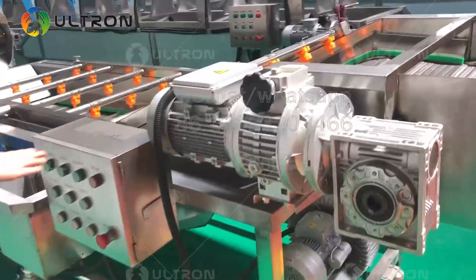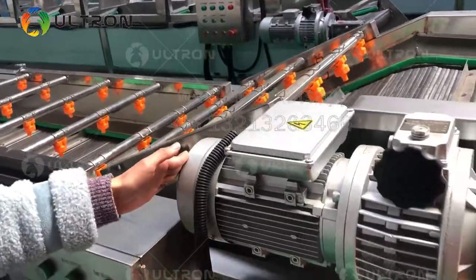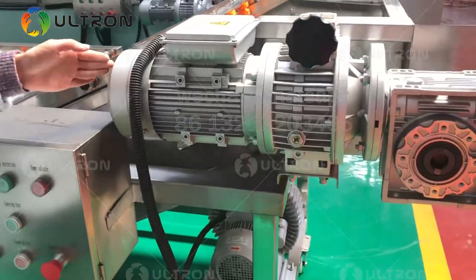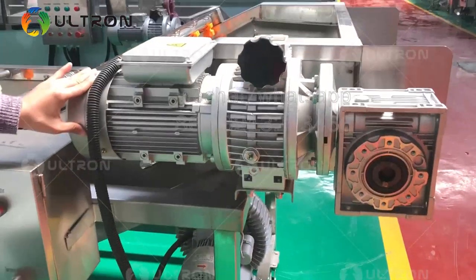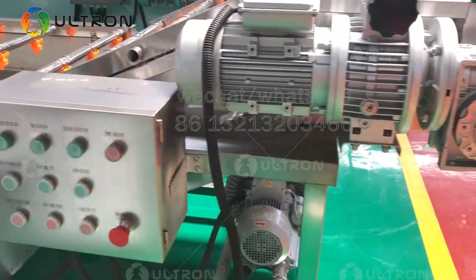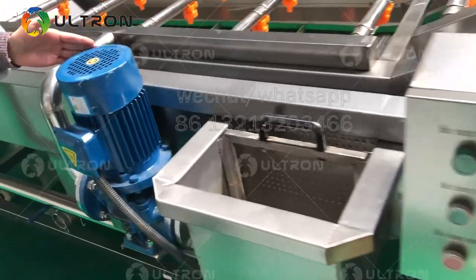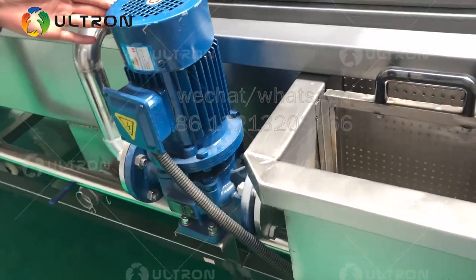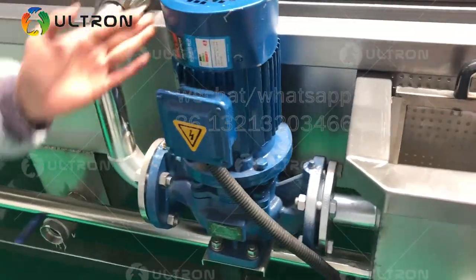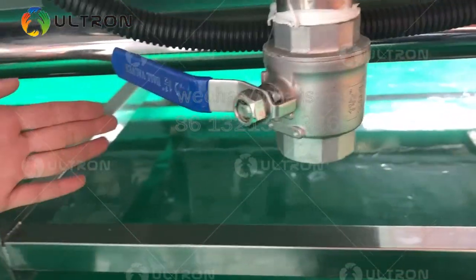This is a bubble washing machine. This is a transiting motor — the speed can be adjusted according to the washing time. This is a water recycle motor. That one is the bubble motor.